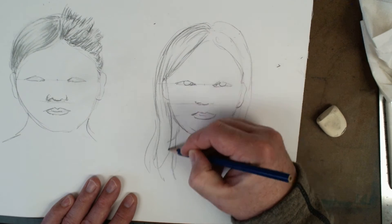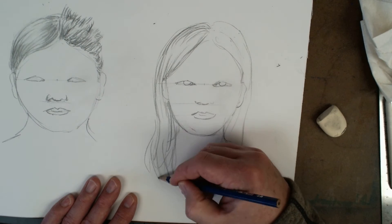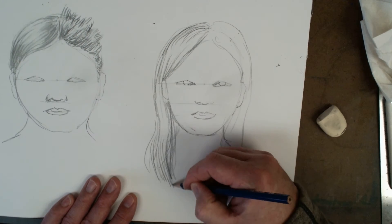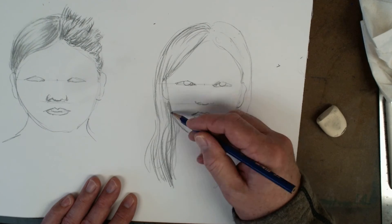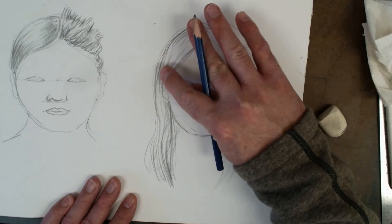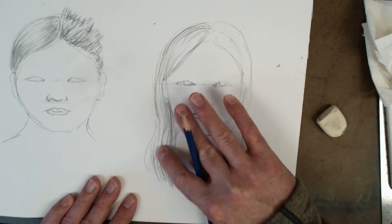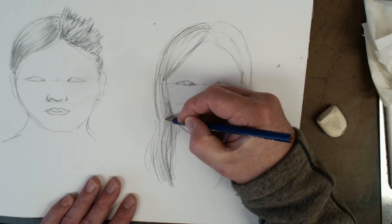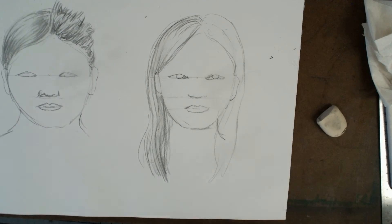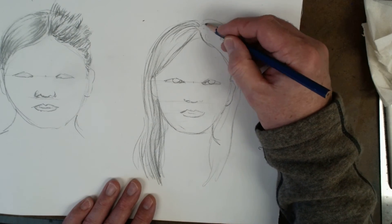As it comes down behind the ear, a lot of times that hair will be a little bit darker back through there. Notice you don't need a lot — don't need a lot of strands. Vary the darkness: you've got some darker strands and some medium values. If you need to, you can actually add a little gradation in through here with your finger or a little toilet paper — it's a nice way to add a little bit more in there.